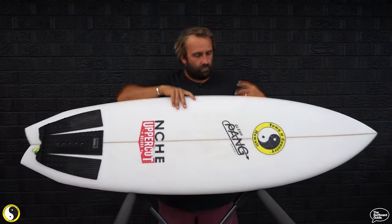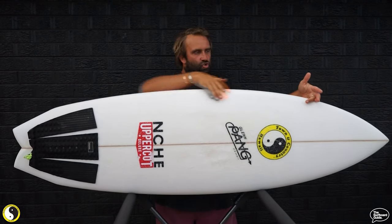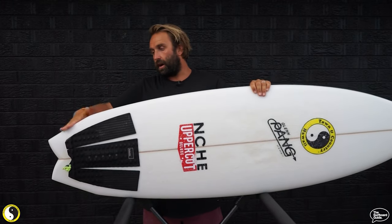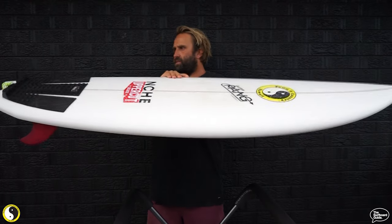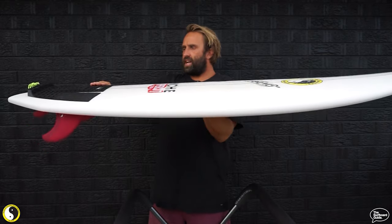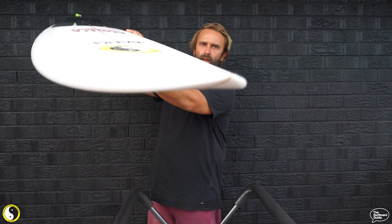Looking over the board, pretty standard twin fin outline — holds a lot of width throughout its outline, holds its width for a fairly straight rail line, a gentle kind of curve from front to back. It has this epic little bump-wing that comes into a nice tight swallow tail. Two and five-eighths thick, which is pretty thick, but the rail doesn't feel too full — feels like my normal shortboard rail. It holds nice volume under the back foot and it has this epic little beak on the front of the nose.